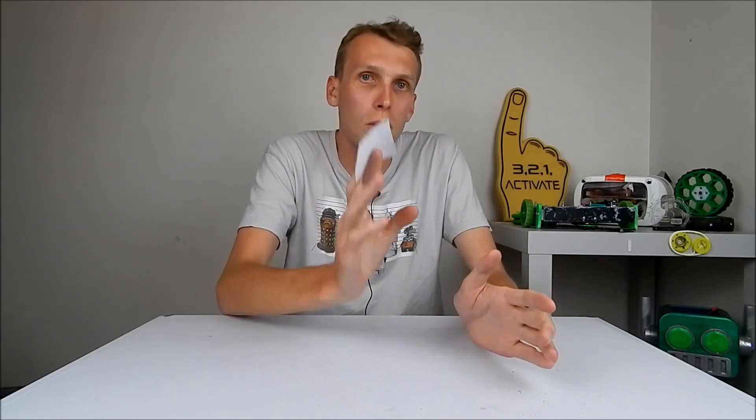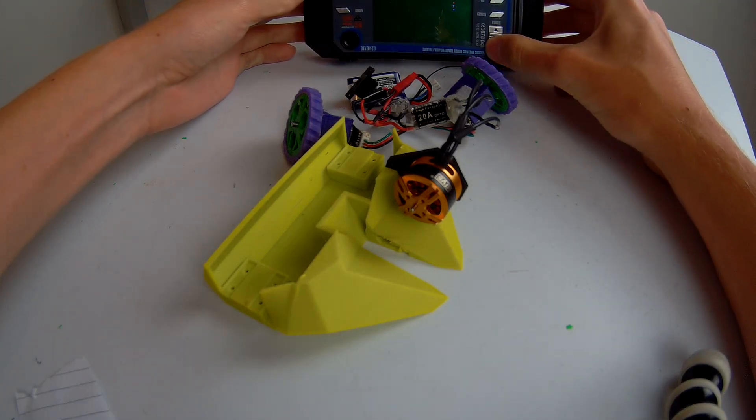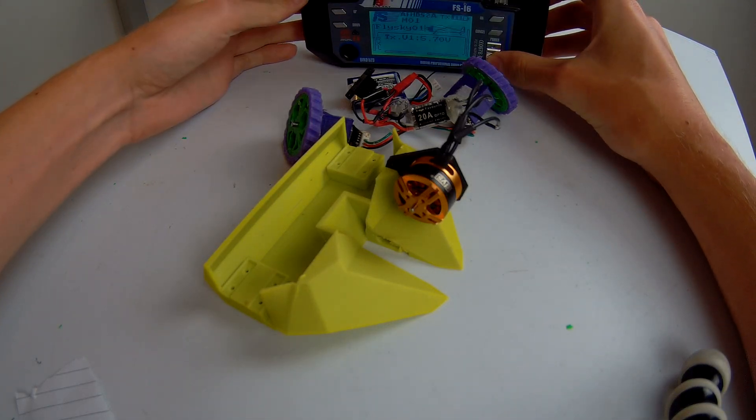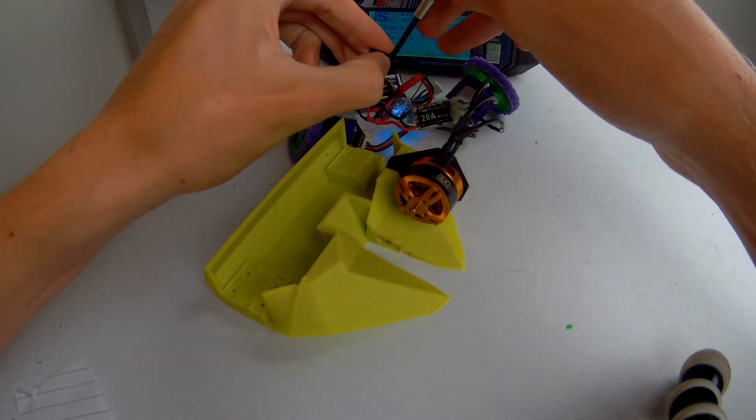I'm going to do this on my combat robot, my Ant-Wake combat robot. Let's get started. To do this you want your motor attached to your ESC and your wiring harness. You also need your transmitter. Make sure your transmitter is turned on, then turn on your wiring harness.